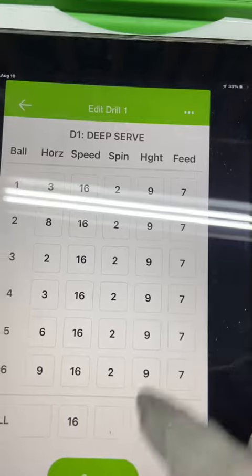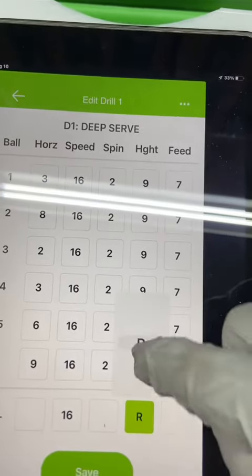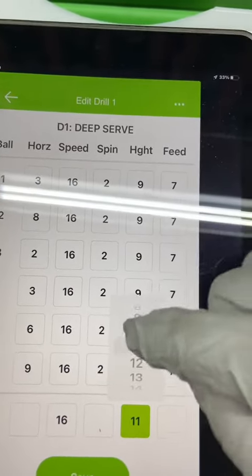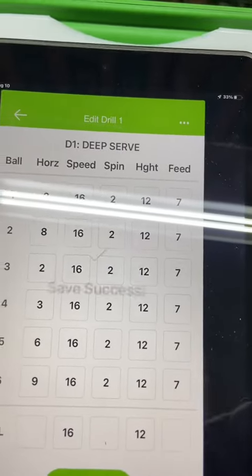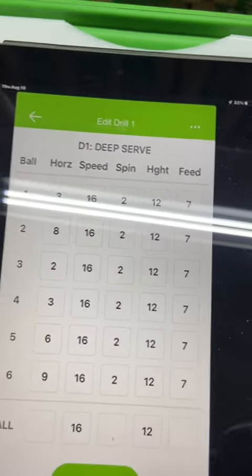We're going to change the height to twelve. I want to change them all to twelve. Change it to twelve and hit the save button, and you just update it.